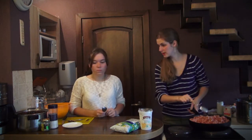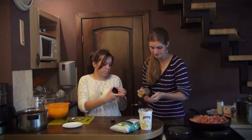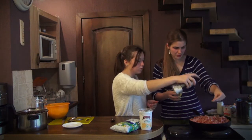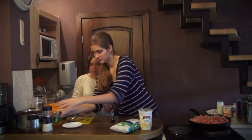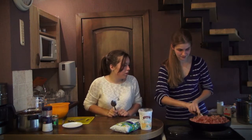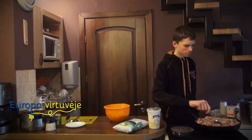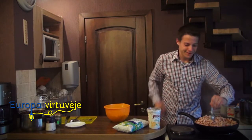We have to fry this meat for about 10 minutes and after that we will add the onions. Also we must add some spices — a little salt and a little bit of pepper. We should not forget to mix it all the time.